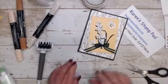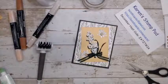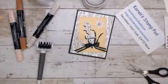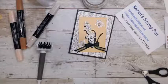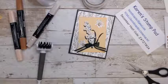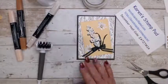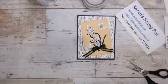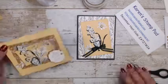We just need to put on a sentiment if you want. If not, you can put something on the inside. I think maybe I'll send this to my mother — there is a stamp that says 'so glad we're family' and I'll put it on the inside. So that's it — our two cards that we have made today.